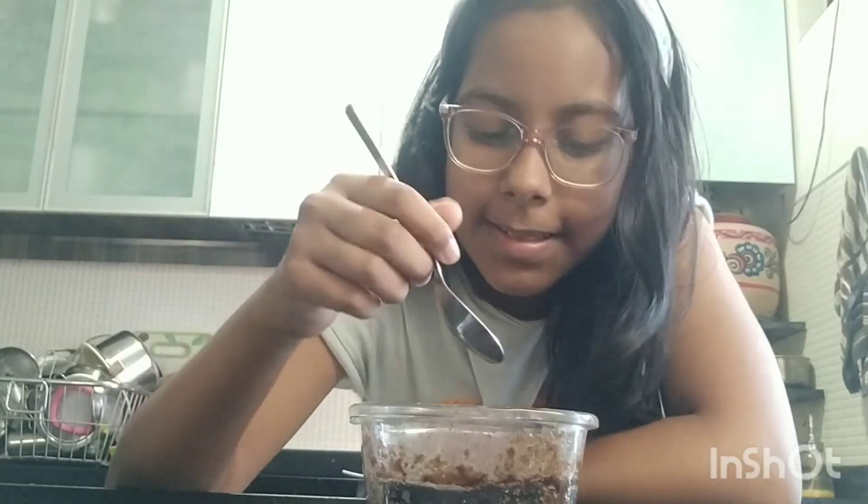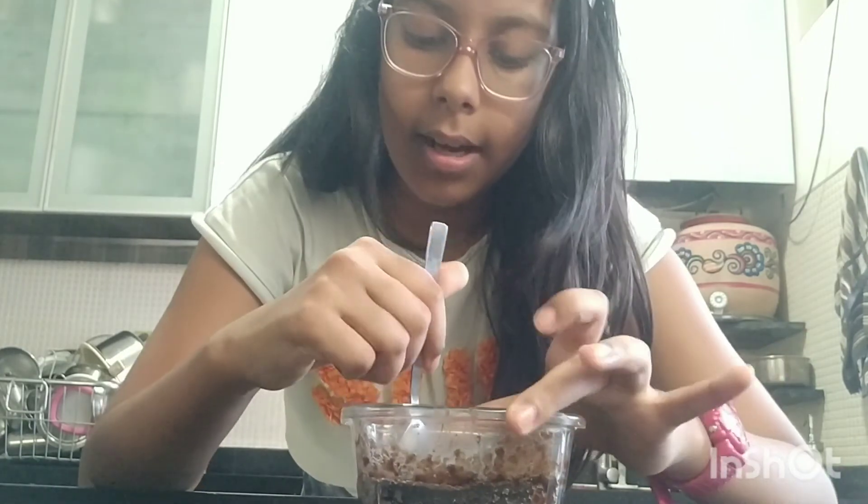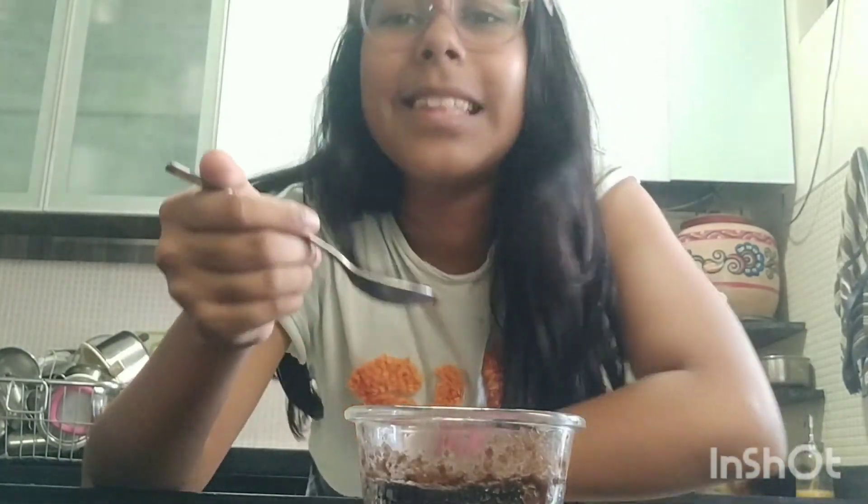Time to eat! But before you eat it, make sure it cools down a bit — you don't want to burn your tongue. For me the edges are the best part. Yummy! Make sure you try this recipe at home, and again make sure to like, share, and subscribe. Bye!